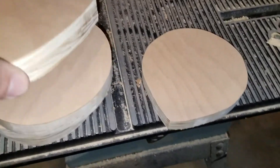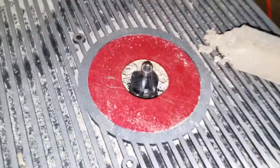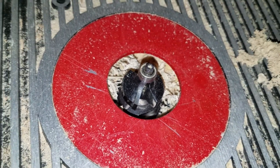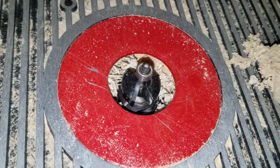I've cut out 15 of these on the bandsaw, and I'm getting ready to shape them. Got a little half-round bit in there, and I'm gonna shape one.